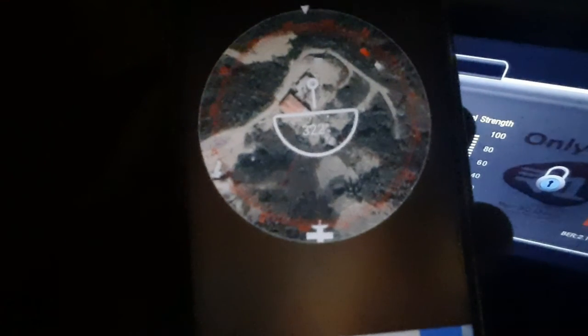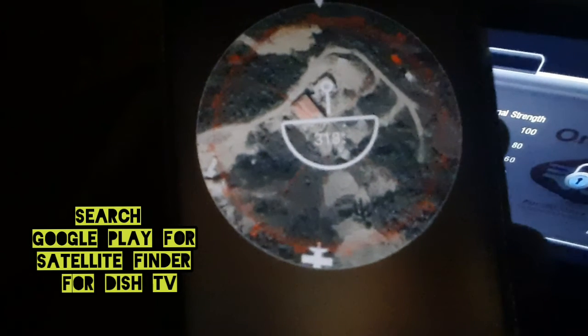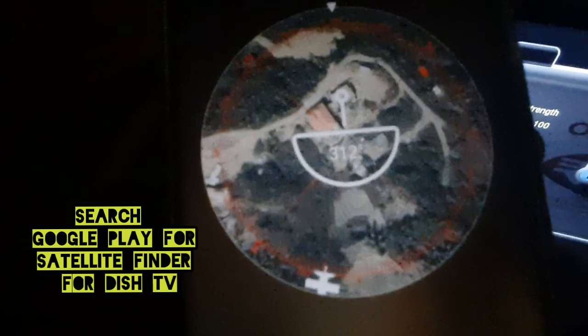So I'm just going to leave it here. If you're also struggling to align your dish TV, you can use an app like this — it is available on Google Play, the link is given in the description. There are several apps like this, you can try any one of them. Thank you.